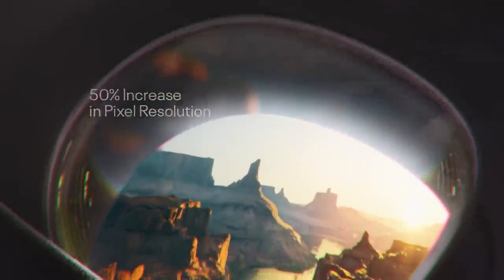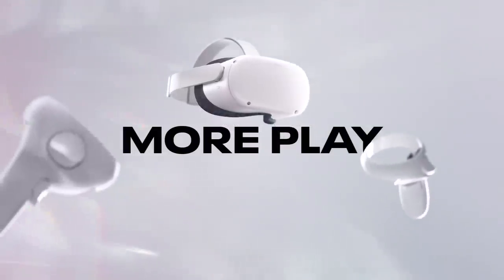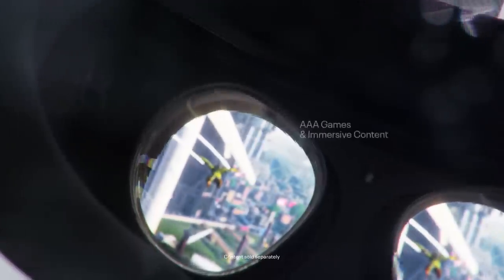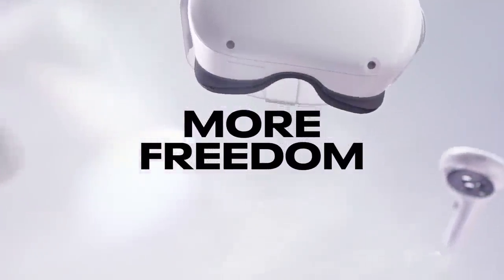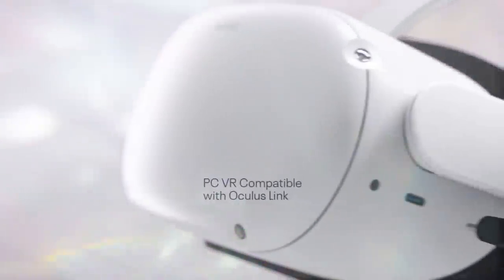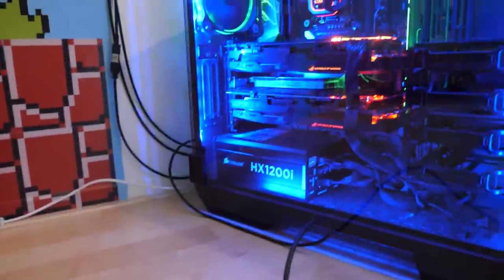Everything you need is inside the headset, so you can play wherever you want without limitations — at home or on the go. The Oculus Quest 2 is pretty much the Nintendo Switch of the VR world. You can play games, watch movies, or socialize with other people. What makes it even more special is that it also has the capability of being connected to a computer, allowing you to play not only mobile games but also PC VR titles.